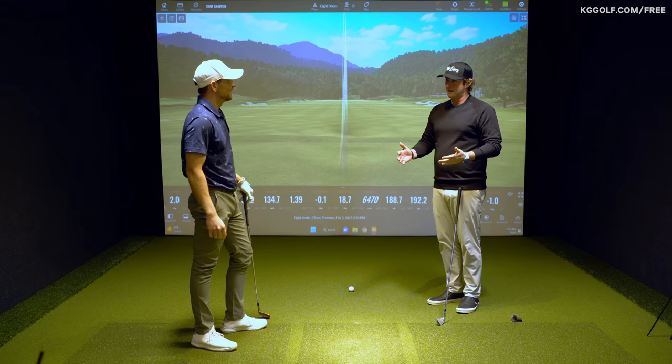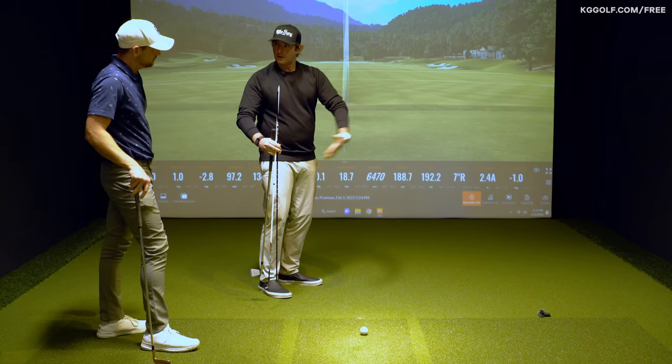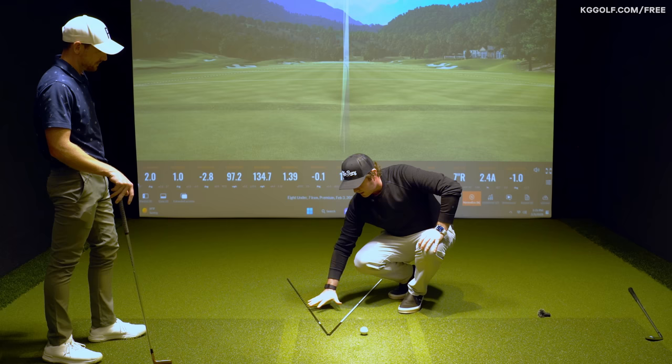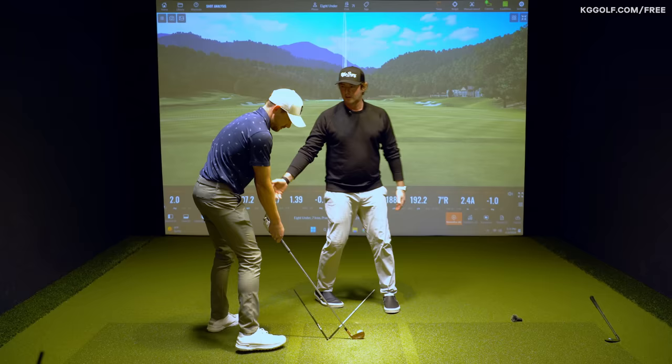We call this the V drill. Normally you might be inclined to aim right to get a feeling of swinging right, but we're doing the opposite — aiming left. I'm going to put two sticks down: one aimed to the right of the target, one to the left. You'll take your setup in a half swing, waist high to waist high. Your body aims left, ball back in your stance, but keep your shoulders square. The face should be aimed at the target.